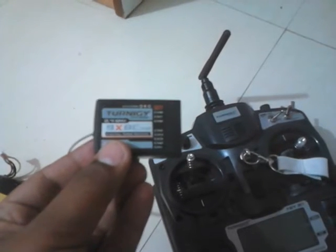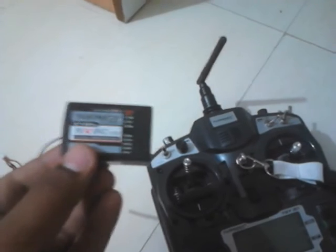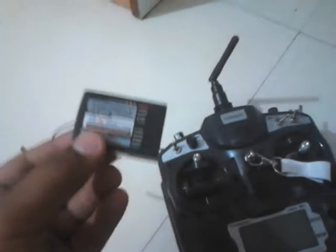Second comes the receiver, which comes with this radio. It has some slots here. This is the thing that will be on board — what I mean by on board is that it will be on your plane.